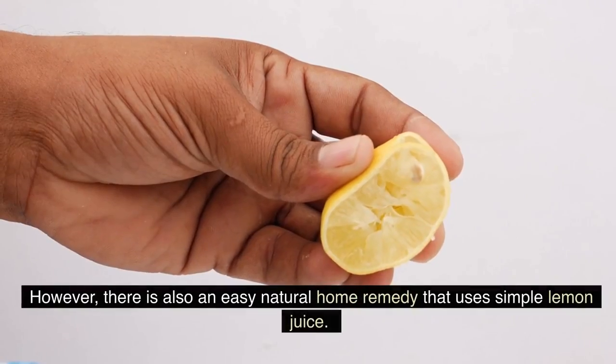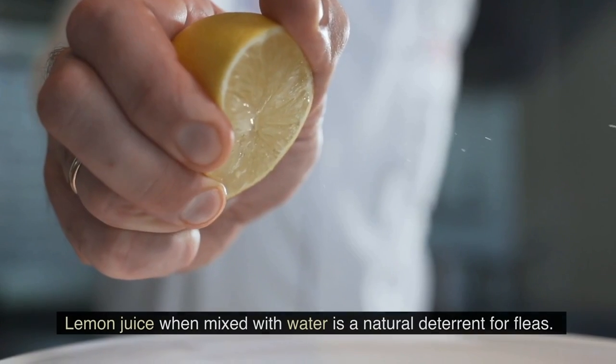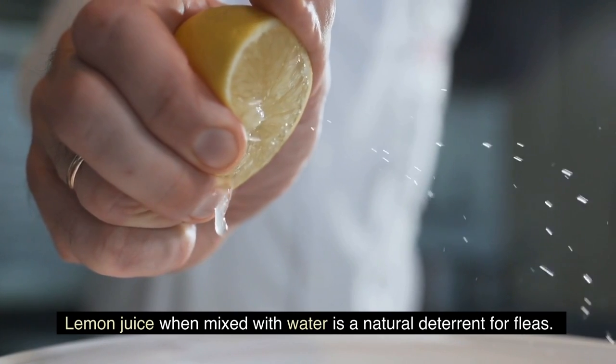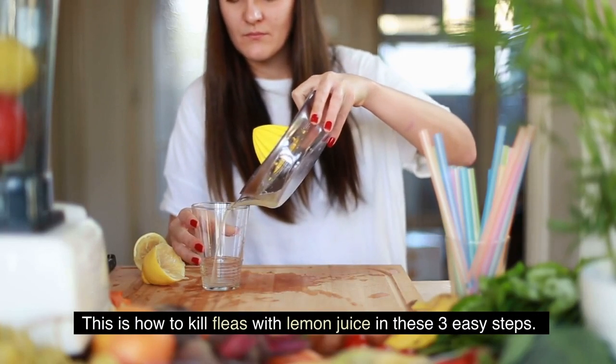However, there is also an easy natural home remedy that uses simple lemon juice. Lemon juice when mixed with water is a natural deterrent for fleas. This is how to kill fleas with lemon juice in these three easy steps.